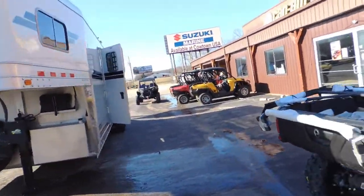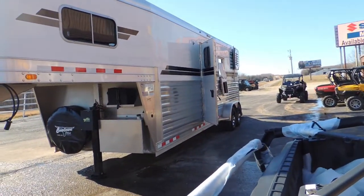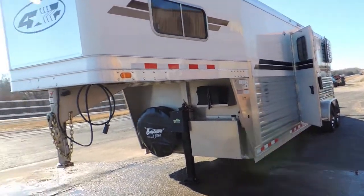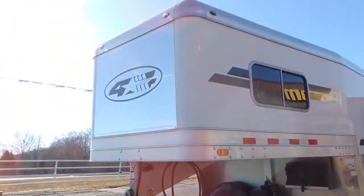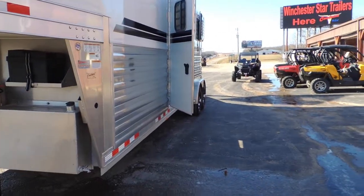What we have here is a 2019 Thoroughbred model, 2 plus 1 from 4 Star. We're going to talk about some of the upgrades. First thing you can notice is the stainless steel nose and the graphics — the graphics are really bright on this trailer.